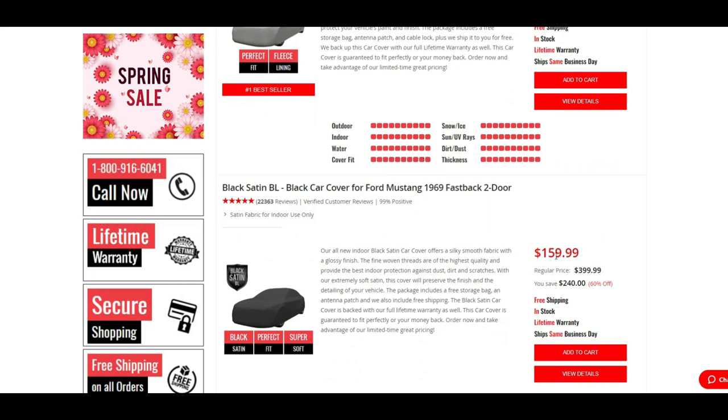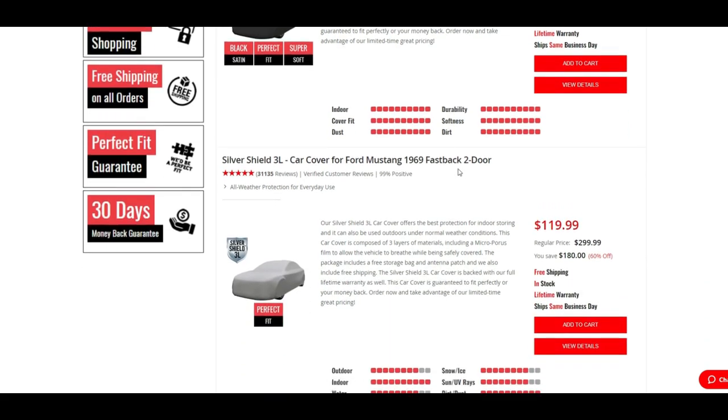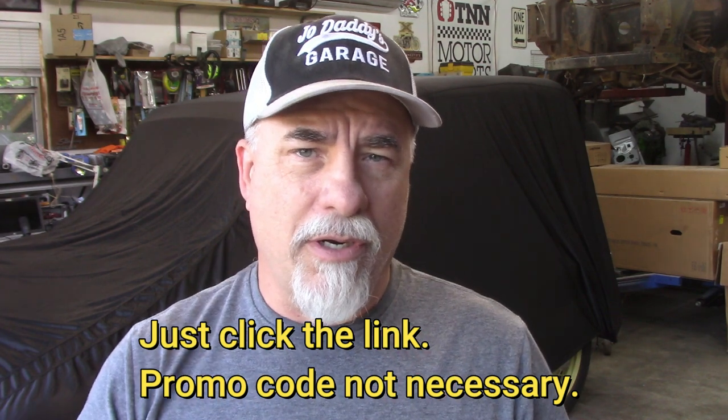If you don't win the car cover, I will post a link in the description below where you can go to their website, and there is a discount code they have authorized me to use to help you get that car cover. I hope you're in and registered to win. These are cool covers — very nice and well made — and I appreciate carcover.com for promoting this giveaway. Leave a thumbs up and a comment, and that'll be it for this video. Until next time, take care of yourselves — see ya.